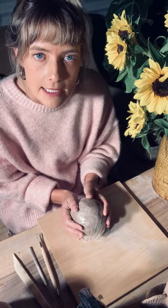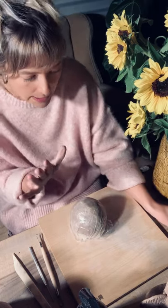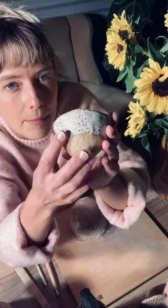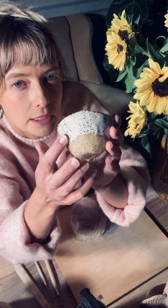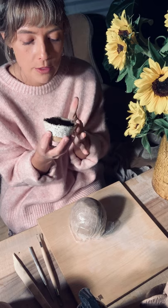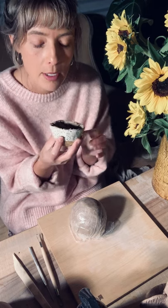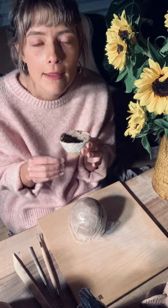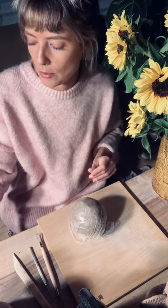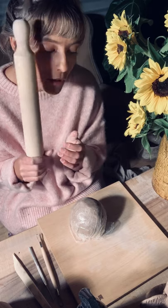Some of you will also have your glaze kits. You're going to need those after the first firing of your clay — I'll explain more about that later. It'll give you a really beautiful speckle finish. You're also going to want a little dish so you can make your slip. Your slip is actually the glue that's going to join the handles to your vessel — super important.